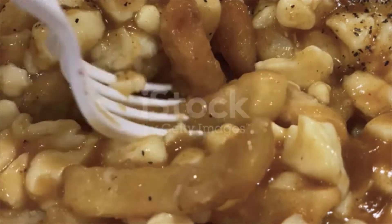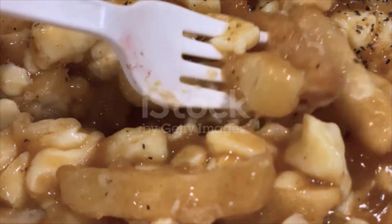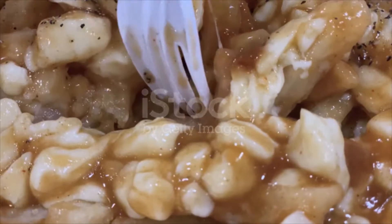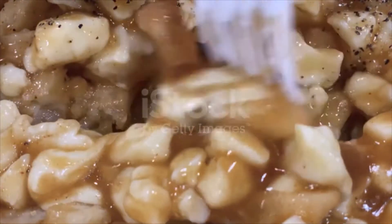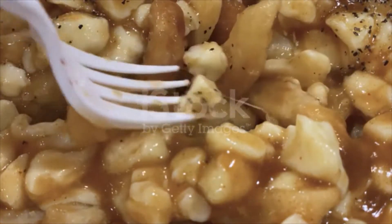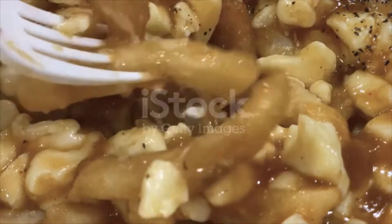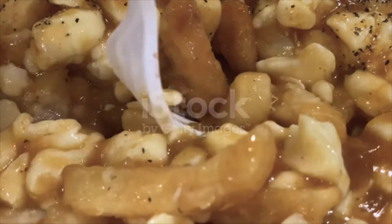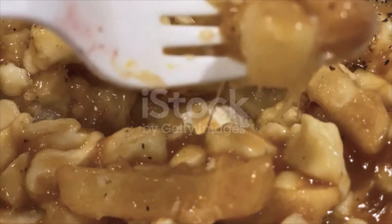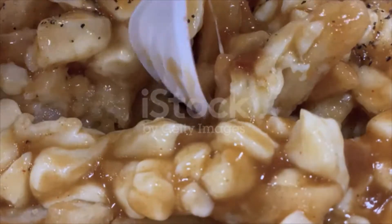Cook until the mixture turns golden brown. Add the beef and chicken broth and bring to a boil, stirring with a whisk. Stir in about half the cornstarch mixture and simmer for a minute or so. If you'd like your gravy thicker, add more of the cornstarch mixture in small increments as needed. Season with pepper to taste and add additional salt if necessary.